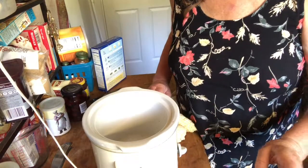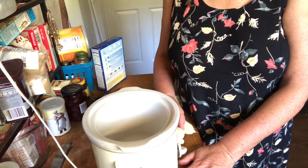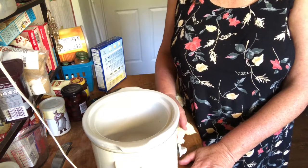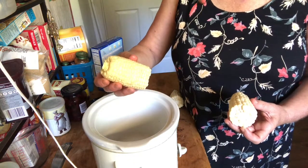Of course I turned to the crock pot. I had these two ears of corn — I've cleaned them, took off the silks, took off the husk, and I'm going to throw those in the compost pile. Some of the recipes I looked at online suggested adding butter, herbs, and stuff to the cooking water, but since I'm going to be using these for different purposes — salads and stuff — I decided not to add anything and just cook them as is, then season them afterwards.